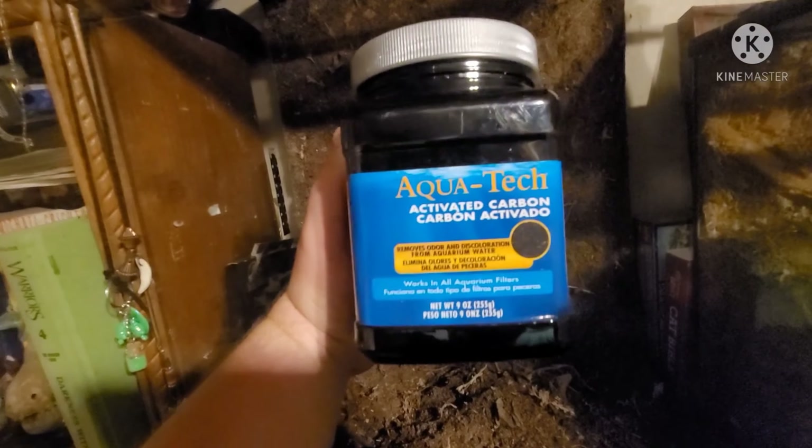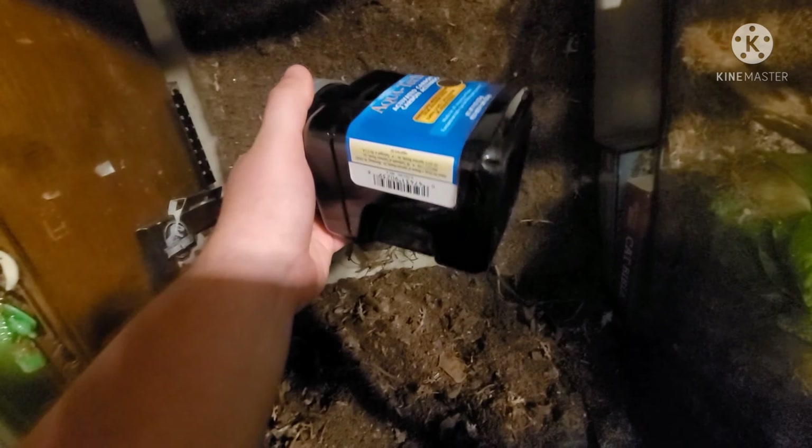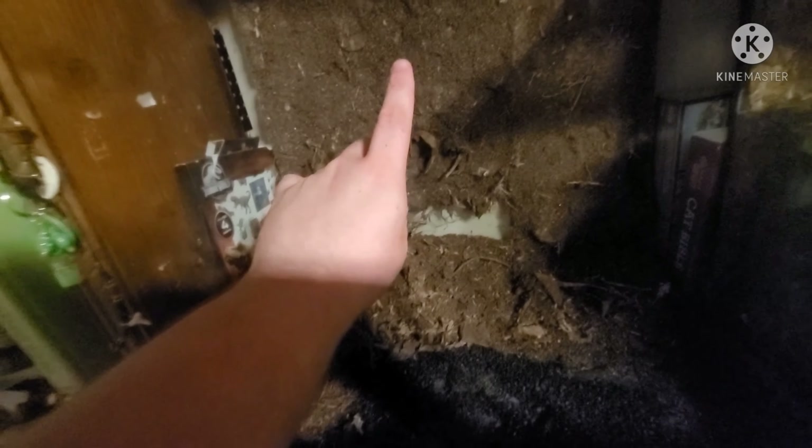For your next step you're going to be needing activated carbon — this is just aquarium activated carbon. You can also use crushed up charcoal or terrarium-specific carbon; there are a lot of different options. In my last videos I mixed this in with the substrate, but this time I'm going to try a new method and just sprinkle it right on top of the drainage layer, below where the soil will be. I added a nice little layer over top of the drainage layer, and now it's time to add the substrate.